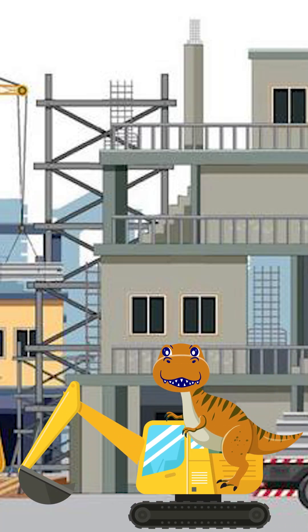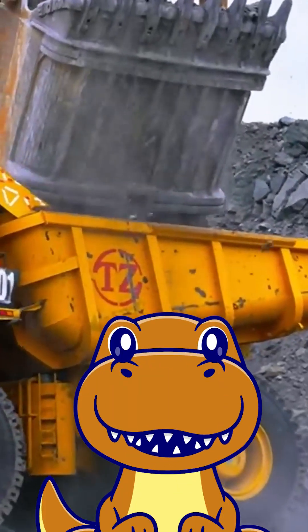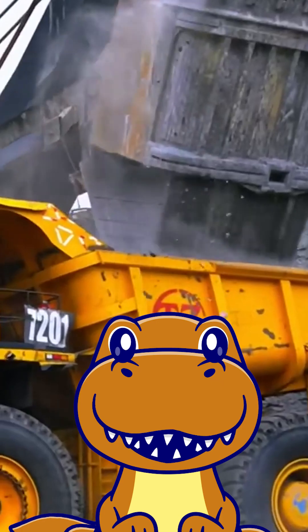Hey kids, I'm Ray. Let's learn about excavators. An excavator, sometimes called a backhoe or digger, is a piece of heavy construction equipment.